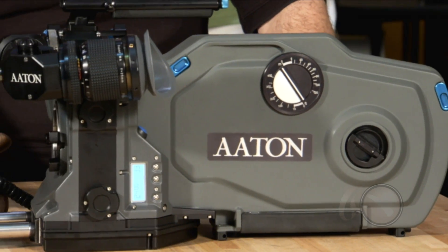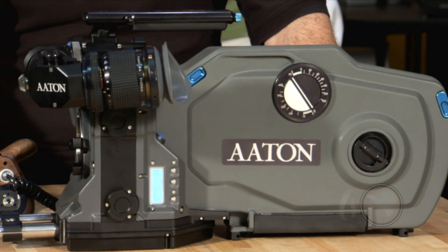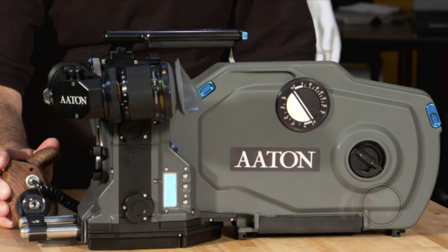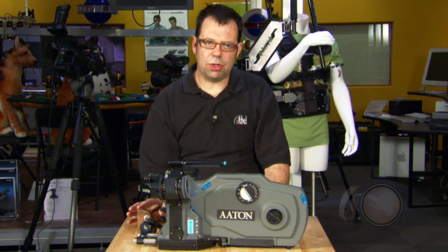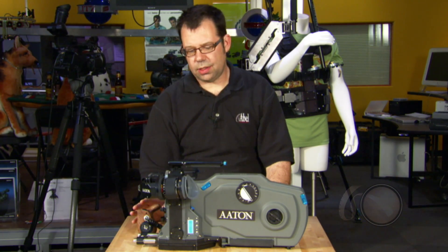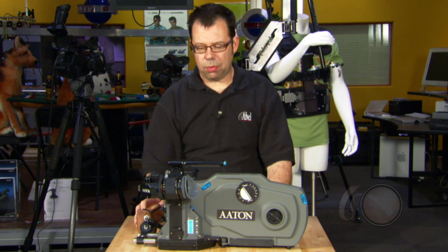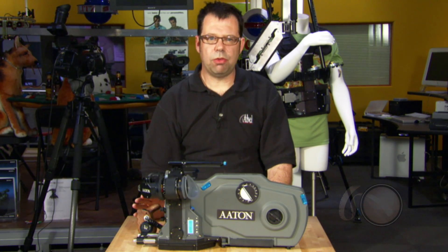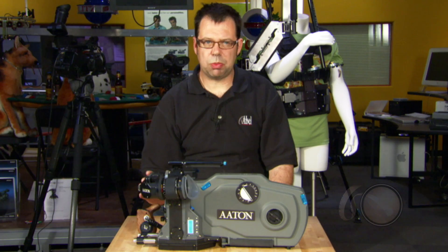The Penelope is a 2-perf or 3-perf movement 35mm camera. It's got an improved viewing system from previous models, it's quieter than previous Aton 35s, a little easier to load, has a progressive scan tap, frame rates of 4 to 40 frames per second, and we're looking for some higher frame rates by spring of 2009.